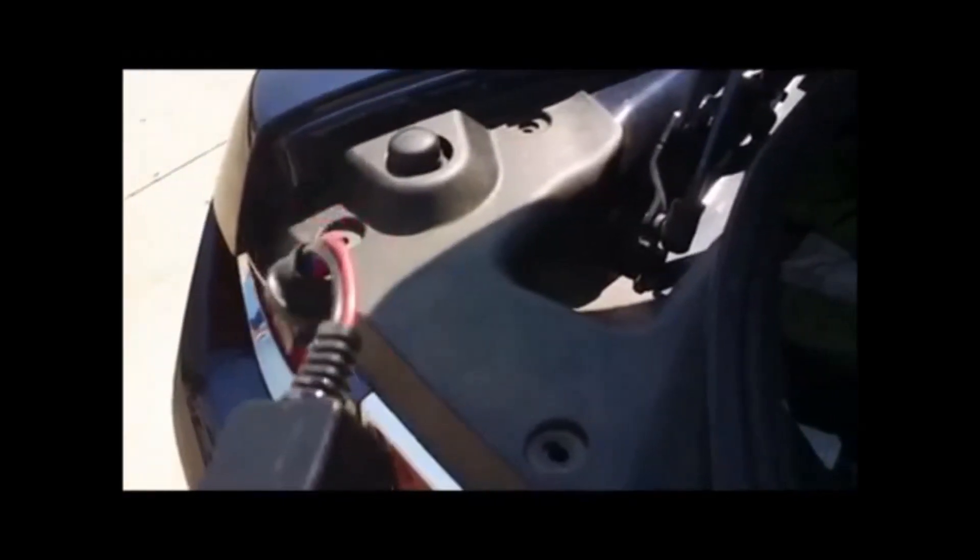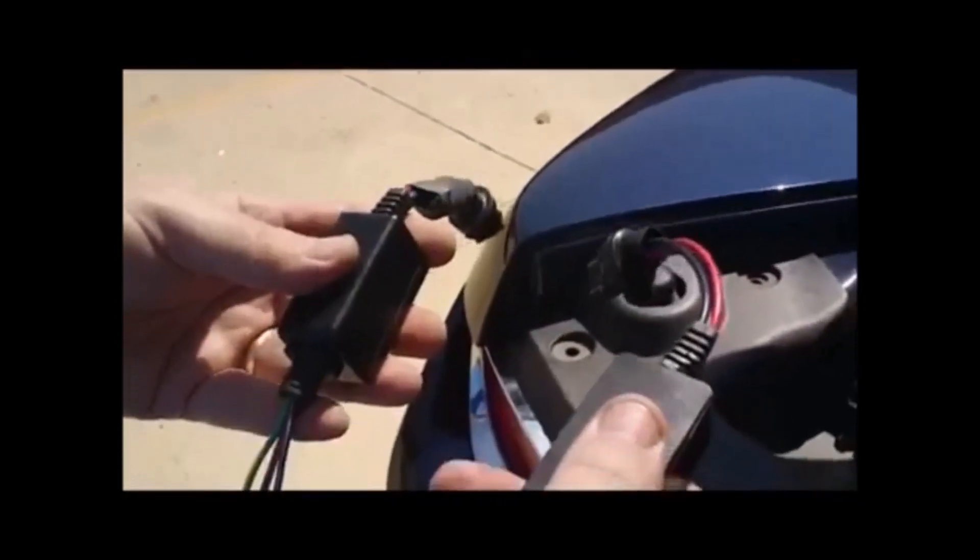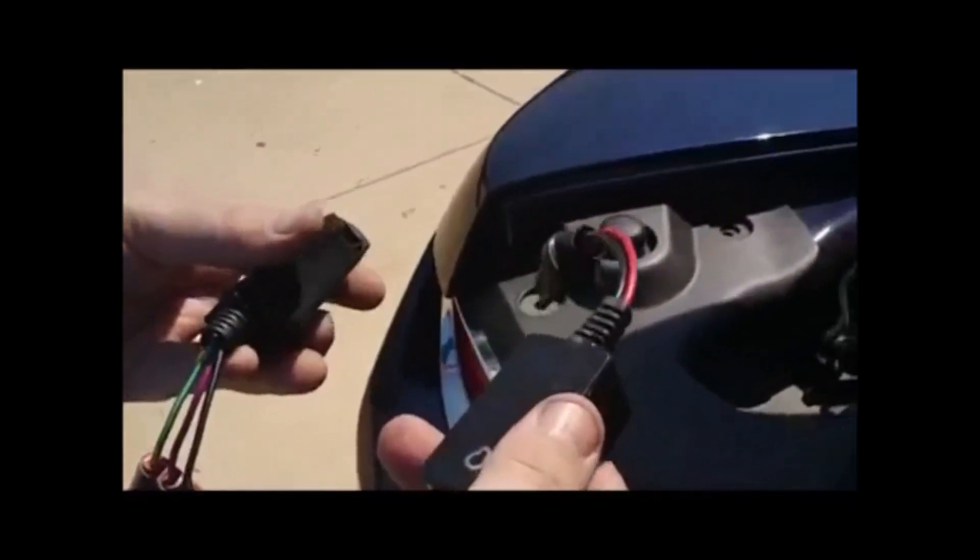Today we're going to install our brand new late model kit for the Camaro. We also have these kits available for the late model Mustang, the late model Challenger, and Charger.